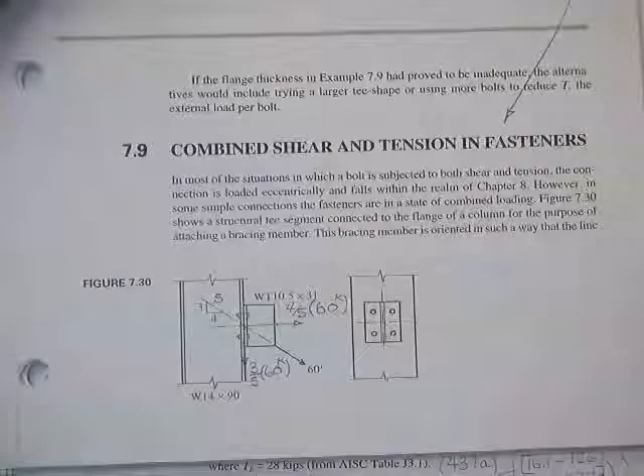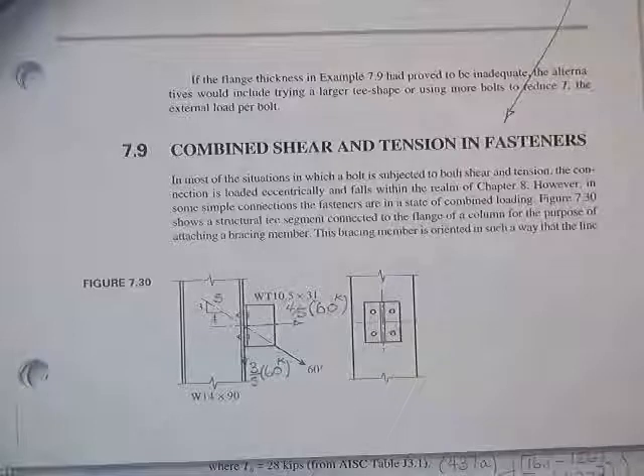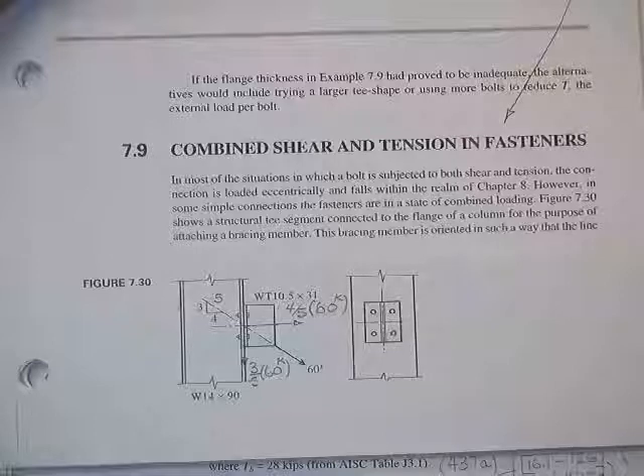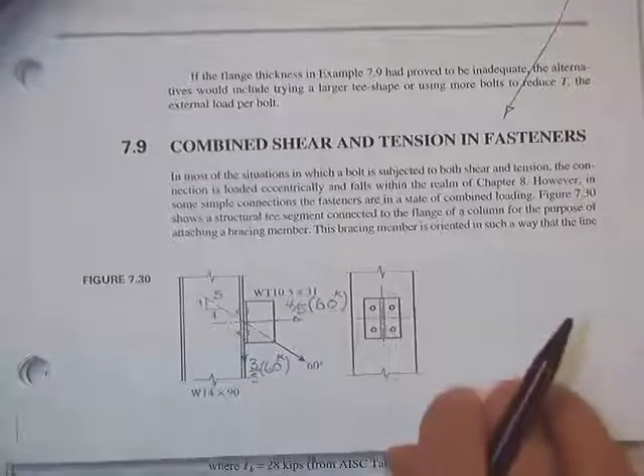Combined shear and tension: rather than just having the bolt subject to shear stresses or just tension stresses, now they're going to be loaded in two modes — shear and tension.